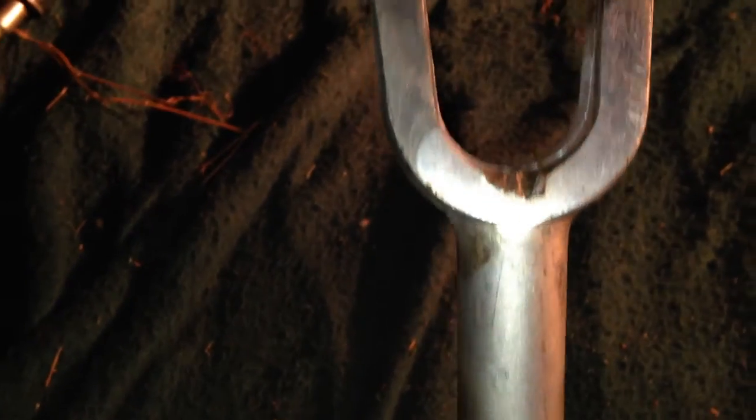I thought that might help y'all. I recommend probably getting a cheaper fork too, because the metal will probably be softer and you won't have to heat it so much. I had this thing almost glowing red. I heated it at the bottom of the forks and just drove it down with a two-pound hand sledge maul — took care of it. So that might help y'all there.